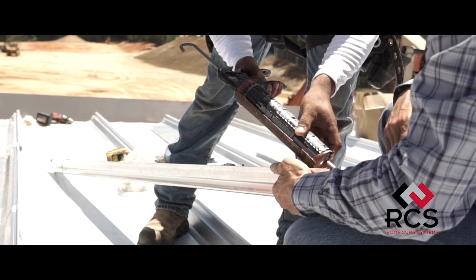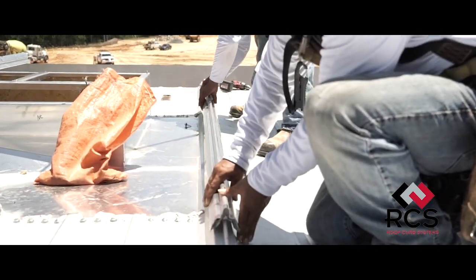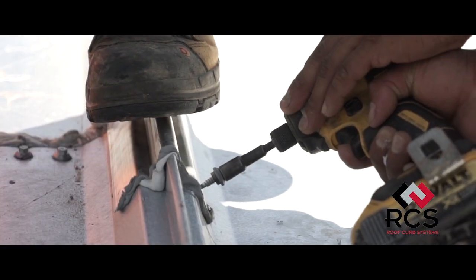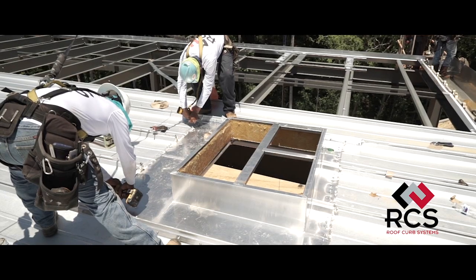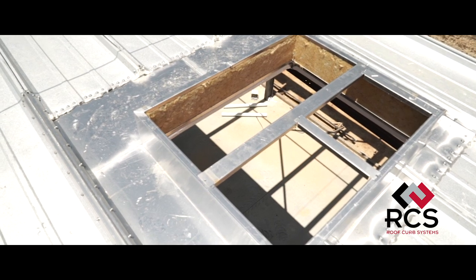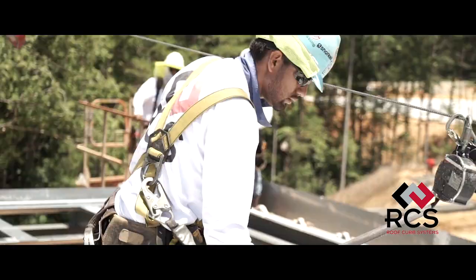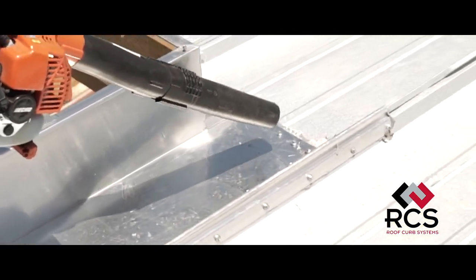A generous bead of caulk should be placed on each end of the seam caps prior to placement, which should overlap a minimum of six inches from the ends of the curb. The provided stitch screws should be installed six inches on center through the mastic on both sides of the seam caps for their entire lengths. Please note that the overuse of sealants in this tutorial is done to illustrate the importance of compression between the roof panels and curb when coupled with properly tightened fasteners. The seam-in roof curb system by RCS is now complete and the work area surrounding the curb assembly should be swept or vacuumed to remove debris and metal shavings from the roof.